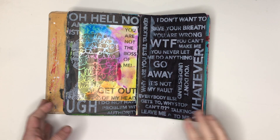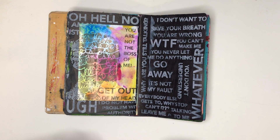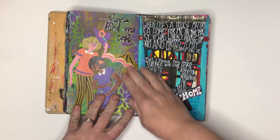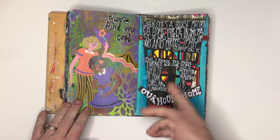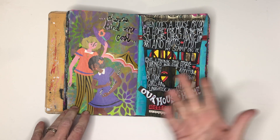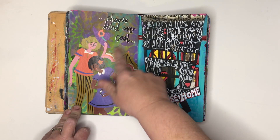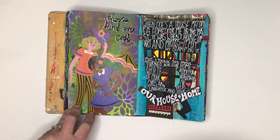Just explaining about my use it up journal: basically it's where I put my excess paint from stenciling or clean my brushes off, so the backgrounds can be all sorts of weird and wonderful things. You can see I stenciled over the top, found some cool collage papers from a Flow magazine, and then just chose a quote that I wrote out.